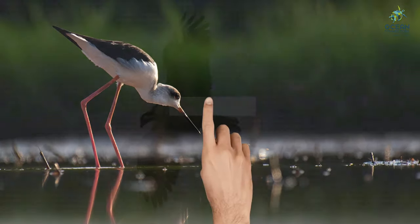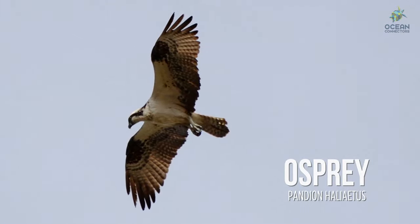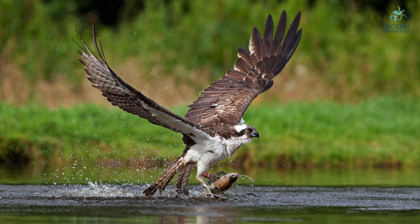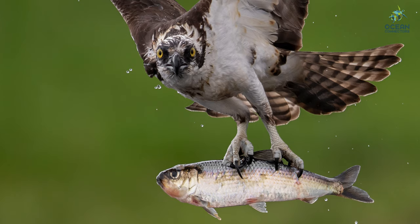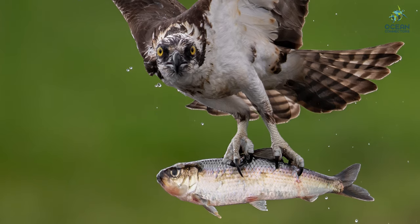Oh my gosh, is that an osprey? Osprey are great hunters. These birds of prey dive down at high speeds and grab their prey with their talons — sharp claws on their feet. The osprey will then rearrange their prey, usually fish, so that they are more aerodynamic.